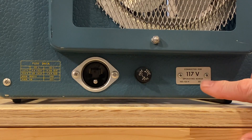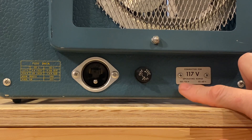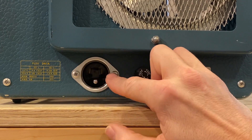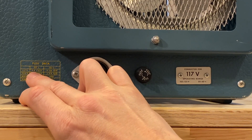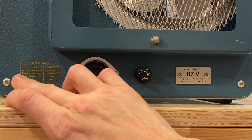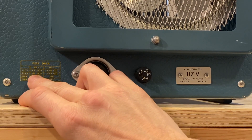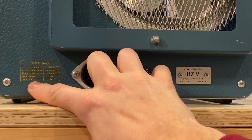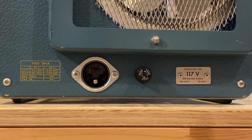Here we can see a placard on the very back of the unit that says: connected for 117 volts, operating range 105 to 125 volts, 50 to 60 Hz. This is the fuse data chart - 117 volts at 60 Hz requires a 4 amp fast-blow fuse, and 50 Hz would require a 3.2 amp slow. If wired for 234 volt input the fuse would be a 2 amp fast or 1.6 amp slow. Maximum watts of the unit is 290, maximum volt-amps is 315. That's quite a whole lot of options for this unit for back in the day.